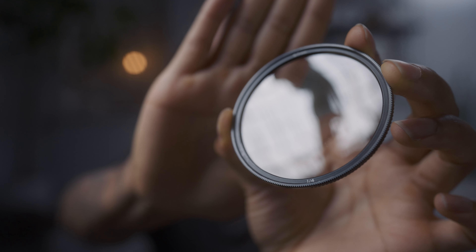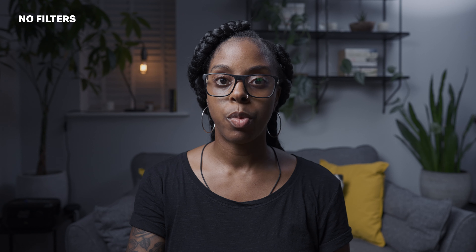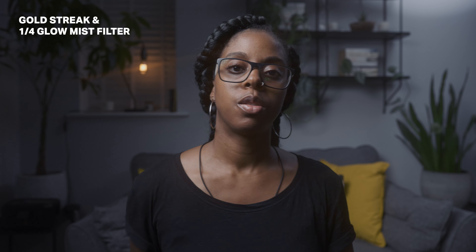So this is the quarter glow mist filter removed — you can see the difference in the footage without it. There's still kind of a soft hazy effect because the gold streak filter also gives you that. Now I'll take that off too so you can see the difference with no filters at all. As well as producing a streak with the lights, the gold streak filter also gives your footage a slightly warmer effect overall.